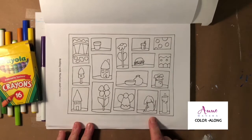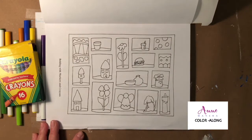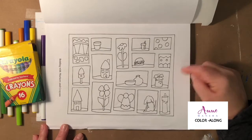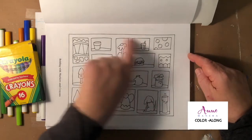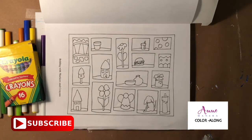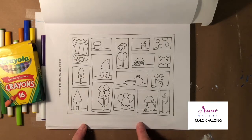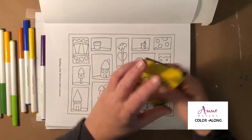This page is not only found in the Color Along Variety Book, but it was also found in my book Little Boxes Coloring Book — a simple coloring book filled with 24 pages of all different illustrations in little boxes. It was a fun book to color and a super fun book to draw. Links to Little Boxes and the Color Along book are in the description.